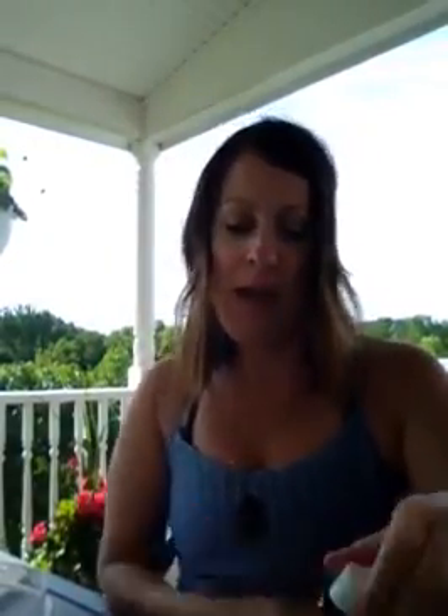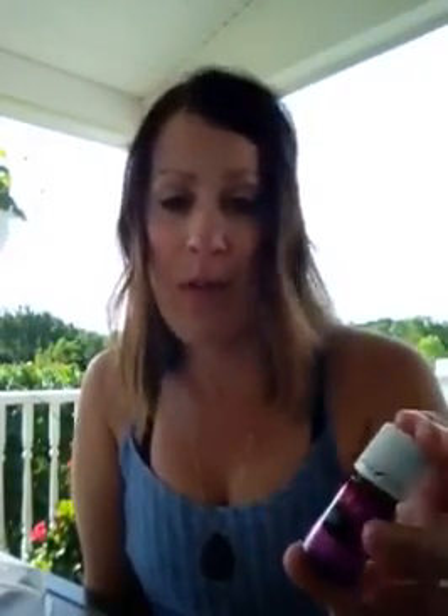Free this month: Abundance, Aroma Ease, Joy, and MindWise. I actually ordered Abundance last month, not knowing it was going to be on promo this month. It's great — I've been wearing it as a perfume, and it's great to diffuse when you need a little extra emotional support.